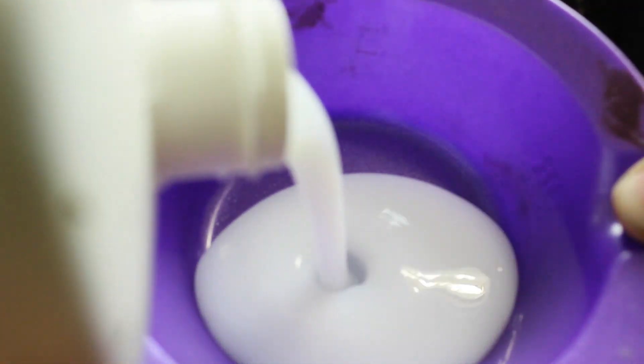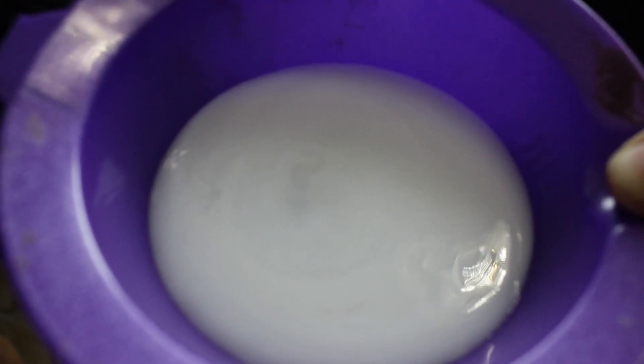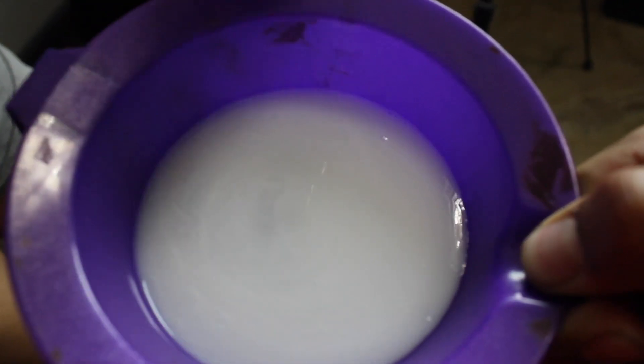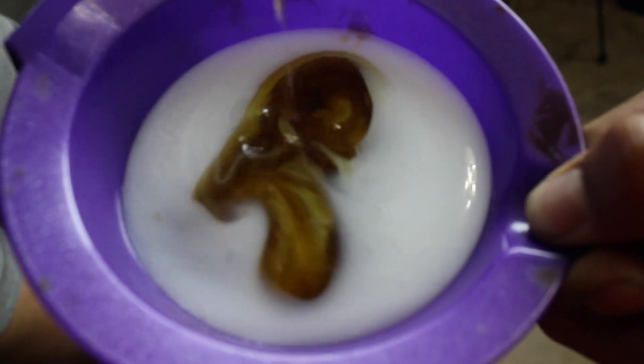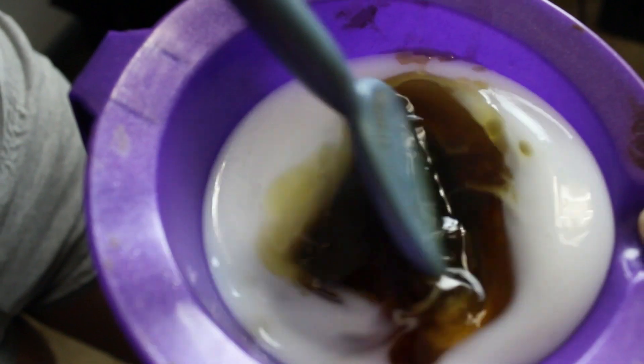We'll start by mixing the developer with the hair dye — equal parts. Fill the bowl with two ounces of the cream developer, then add the whole bottle of the liquid hair dye, and mix everything together until it's fully combined.